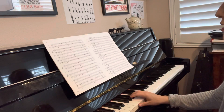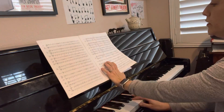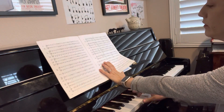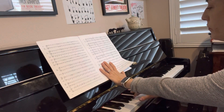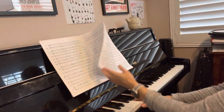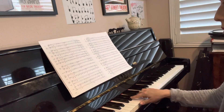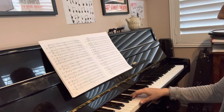Now quiet. Repeat fortissimo — very loud. Ouch.